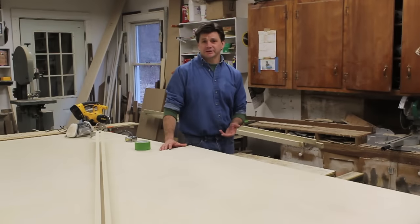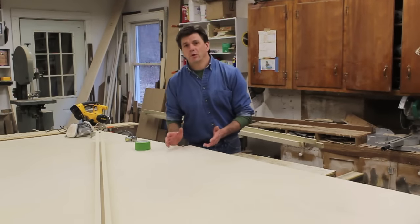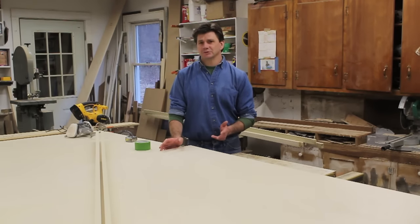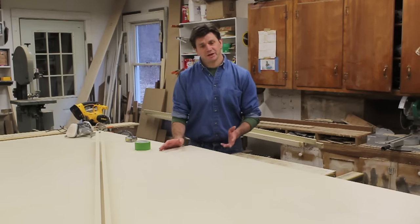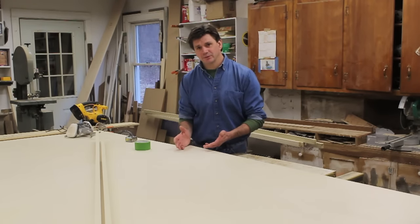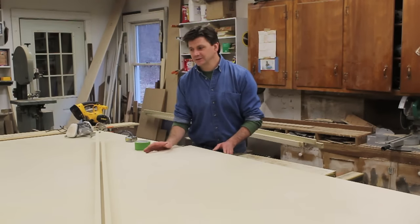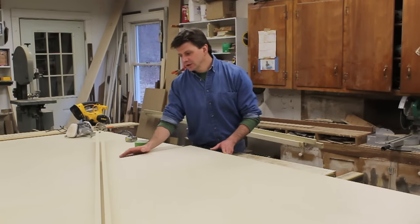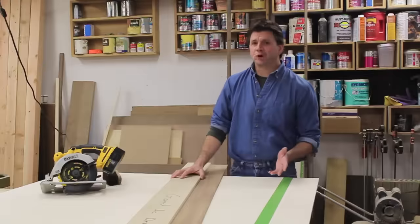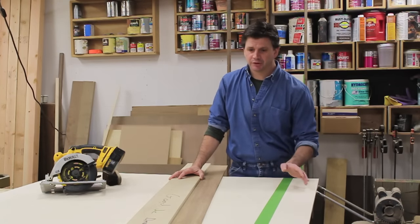Hi, I'm John Peters and in this video I'm going to make a ping-pong table. I've decided to use Baltic birch plywood, and the main reason for that is Baltic birch plywood is sold in sheets that measure five feet by five feet. Since a ping-pong table measures five feet by nine feet, this is going to make the job a lot easier. So the first thing I'm going to do is cut six inches off of each piece of plywood.